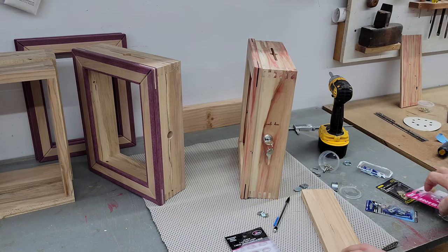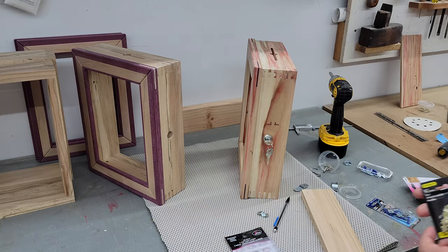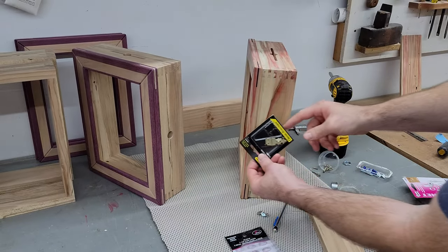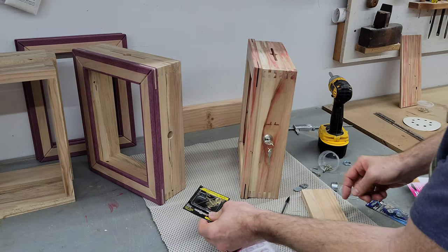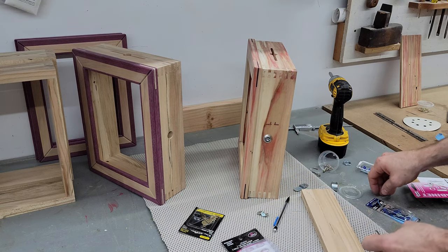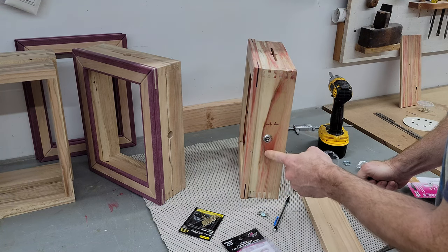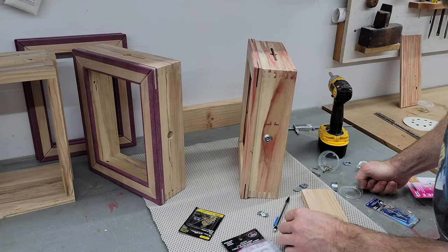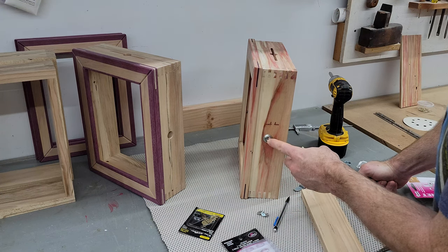Another option would have been just to use a regular hasp that would wrap around the side right here and you could put a padlock in it. But I wanted to do it this way. I think it just looks a little bit cleaner when the door is closed — there isn't a padlock dangling there that might bang on the wood and dent it over time. This is the route I decided to take.